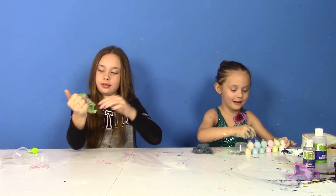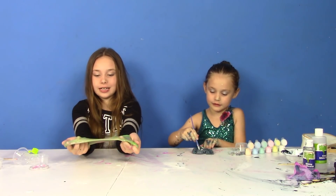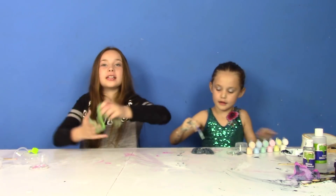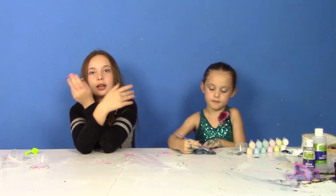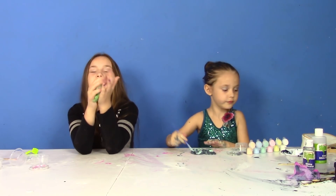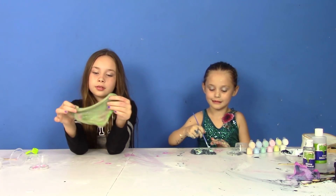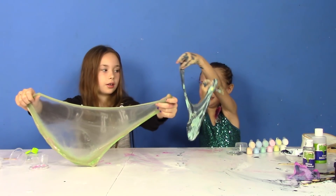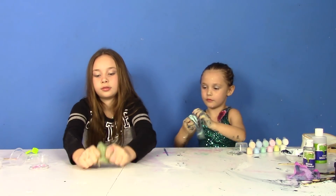Oh my gosh, it's so sticky now. This makes like a really gross color. Look at mine — it looks like some crazy colored slime. I'm going to try to color it and make it like Nickelodeon. It started to turn green. It looks like green but there's pink in it — it's really weird. I think it's glow in the dark! I think mine too. It's glow in the dark — that's so cool.